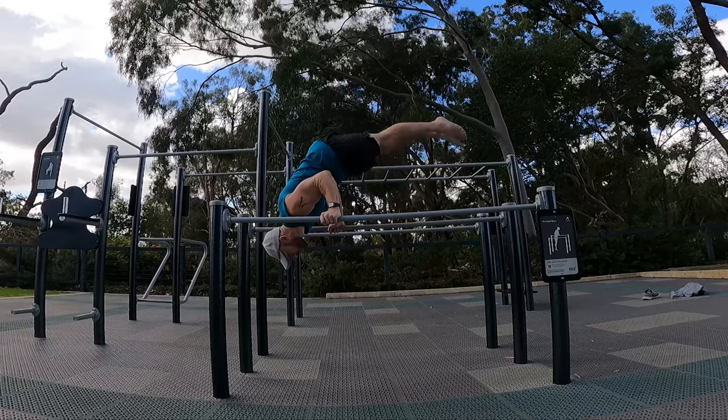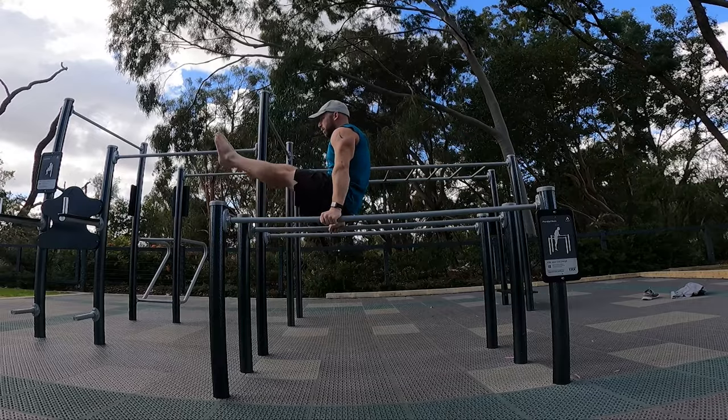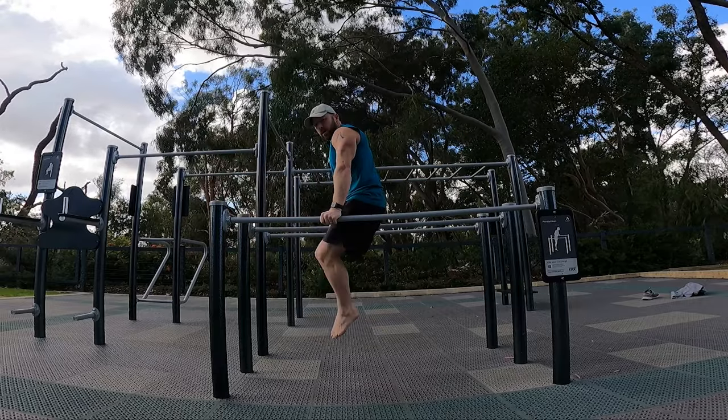You can also play with integrating the L-sit into other movements, such as L-sit to shoulder stand or shoulder stand to L-sit, either with straight legs or bent legs. Let me know if you have any questions and I'll speak to you next time — thanks!